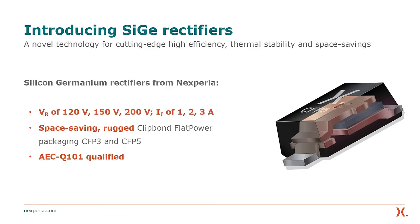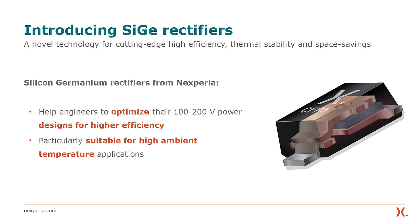We have launched our silicon-germanium rectifier portfolio comprising 120V, 150V, and 200V rectifiers from 1A to 3A in our clip-bonded flat power packages, which are fully AEC-Q101 compliant. By introducing this new technology alongside our Schottky and recovery rectifiers, we want to give engineers more options to optimize their design towards higher efficiency, safety, and space savings.